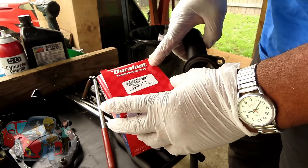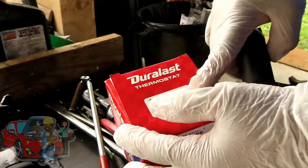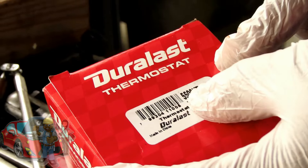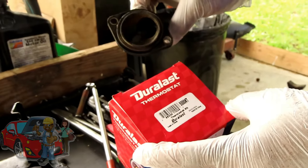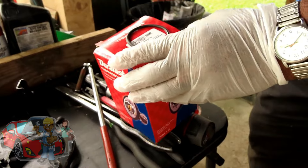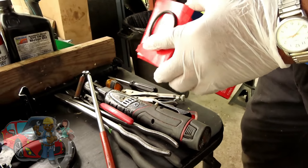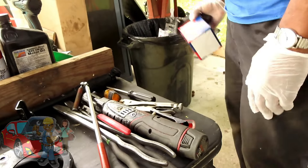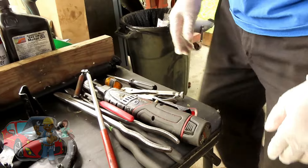We got the — it's actually called a thermostat kit from Duralast. The number is 5500 KT. It came with a new housing — this is the old one. We already got it on and all. Ain't no use showing you how to put it on because we did it already. New seal and all — we did that already. We're ready to install our little air pump here.